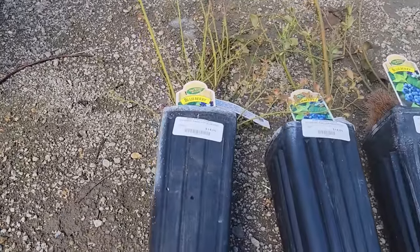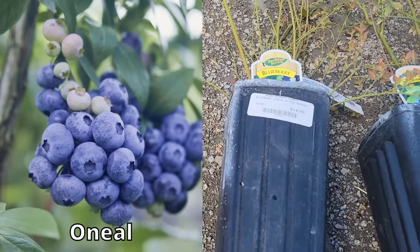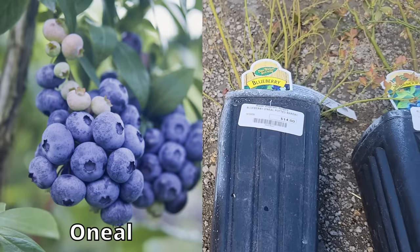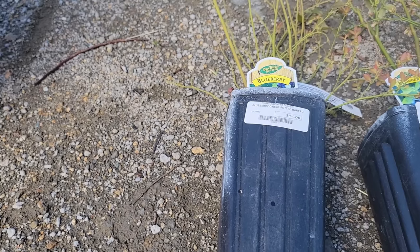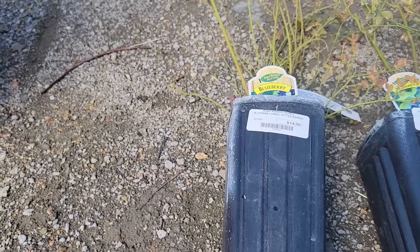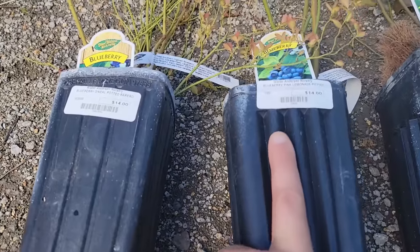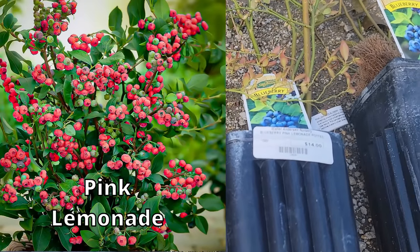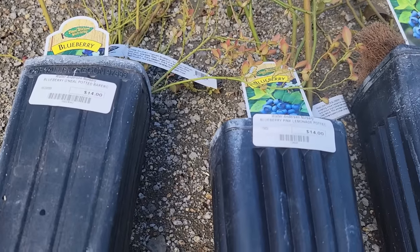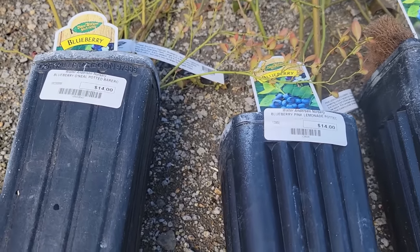I have four different varieties here. This one is O'Neill, good for zones seven to nine, only needs 400 chill hours, five to six feet tall, blooms mid spring but could start blooming in the fall and keep blooming until mid spring in milder winters. This one here is Pink Lemonade, which actually produces pink berries, zones five through nine, 300 chill hours, four to five feet tall and wide, blooms late spring.